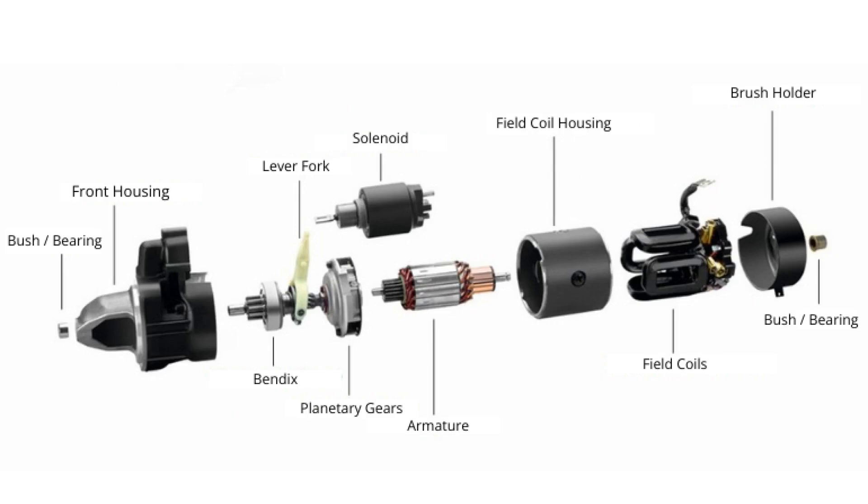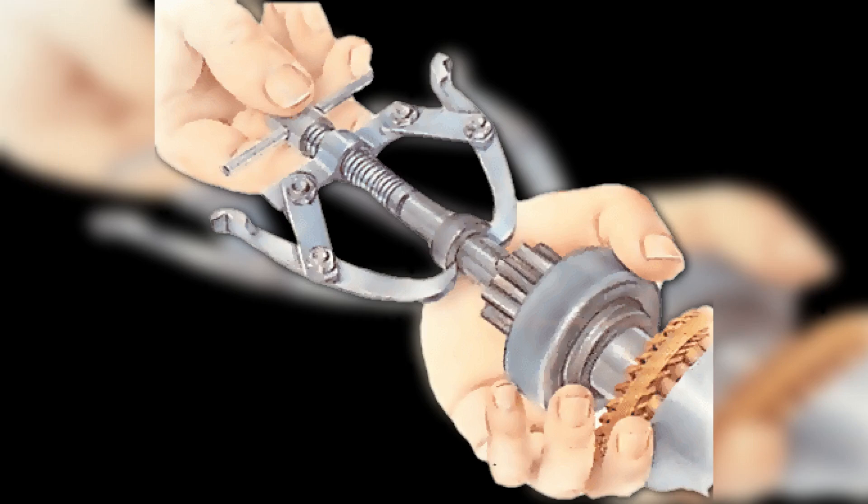Do not forget to orient the crown correctly when reinstalling it. When buying a bendix, make sure that in the hole for the rotor shaft in the idler cage with the pinion, a copper-graphite bushing is pressed in. Its presence is not a guarantee of excellent quality, but its absence — or a bushing of a different material — is a guarantee that it is a poor-quality unit.